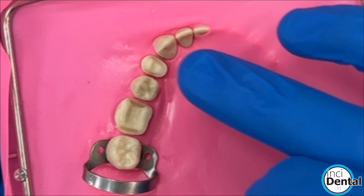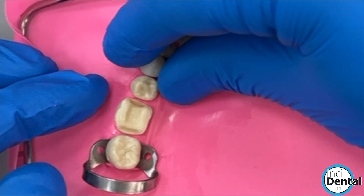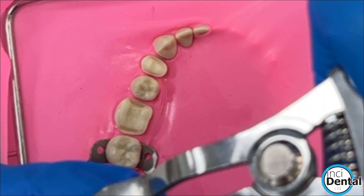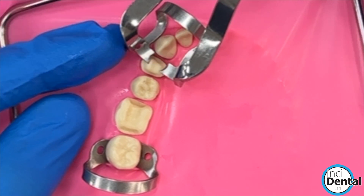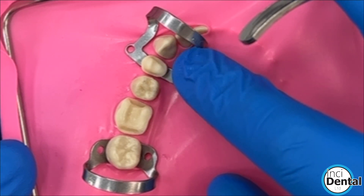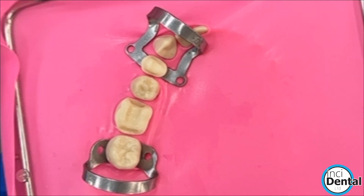Just to show some variety, I've put in the overlay that we cement on the course, so that's all ready to go for the delegate so we can walk through all of the process. You can see the OC clamp works really well on premolars and all the teeth really. The way those tines engage lets it sit lovely and flat, so you can get the floss right down and clear those contacts and make sure there's no resin between the teeth, which is absolutely critical.